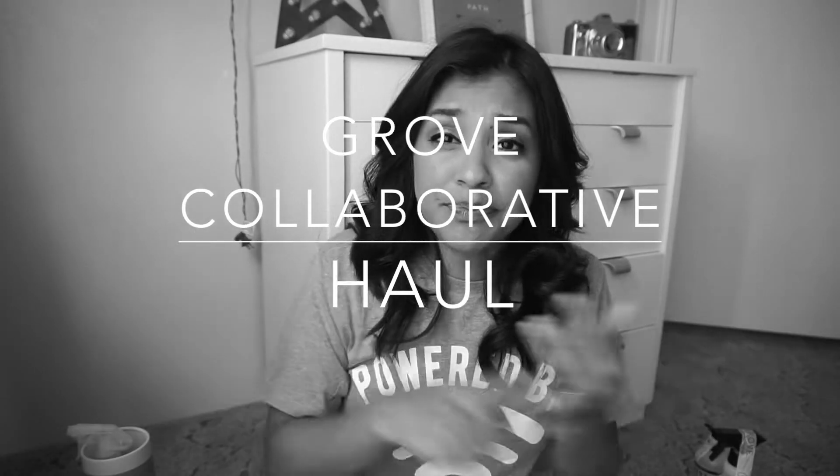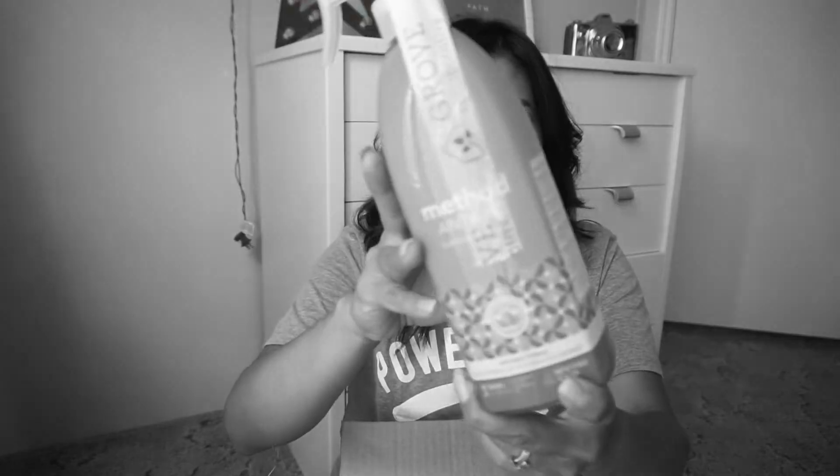Hey everybody, welcome back to my channel! Today I am doing an unboxing. I gave in and jumped on the bandwagon — I am usually not a bandwagoner, but today I am.